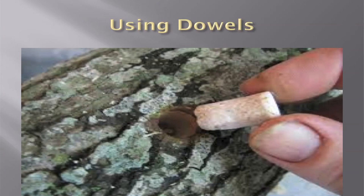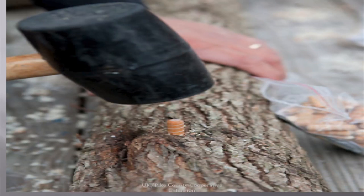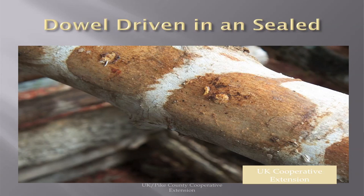If you're using dowels, you simply drill the hole, put a little dowel in it, and tap it in. This shows a rubber mallet, but what I've found to be easier is just a small craft hammer. This is what it looks like when it's sealed — you've got the dowel in, you've sealed it with wax, and you move on.